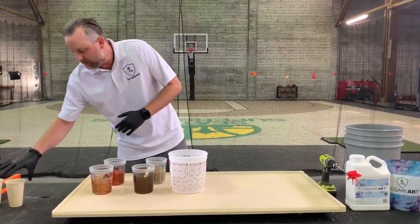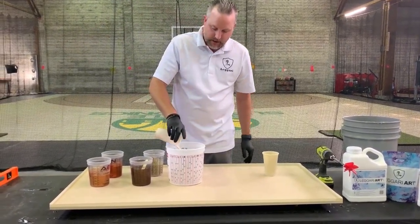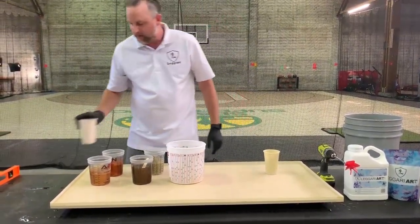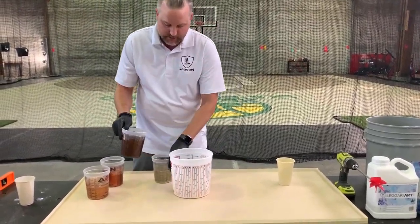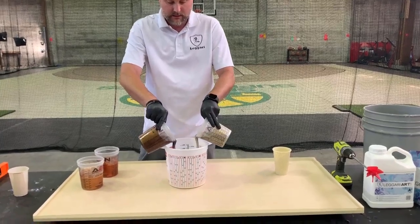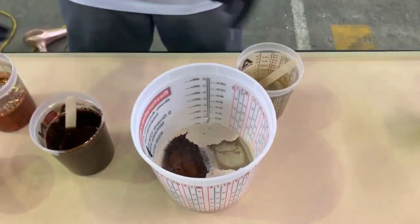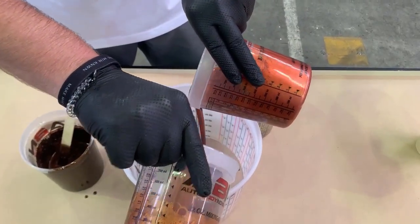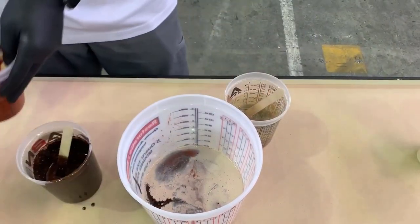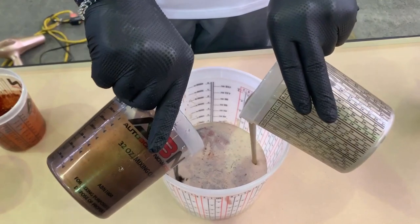So we have some pigments. We're going to add a light cream in the bottom here, and then we're going to start dumping our colors in kind of randomly. We're going to just kind of switch them up, pour them in different spots. It's going to look really cool.